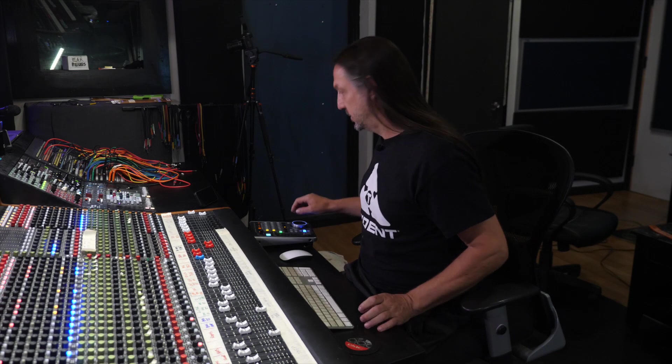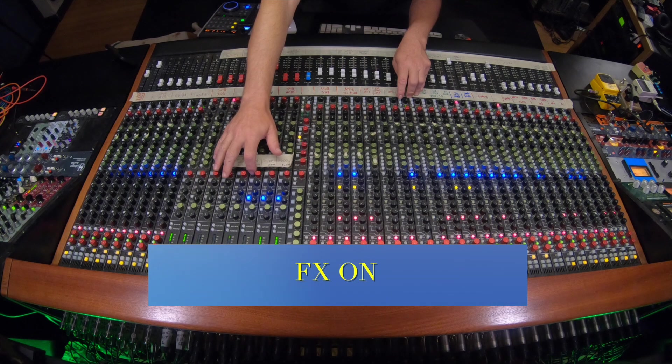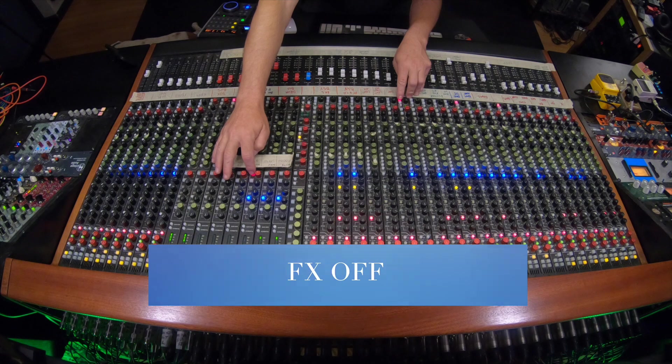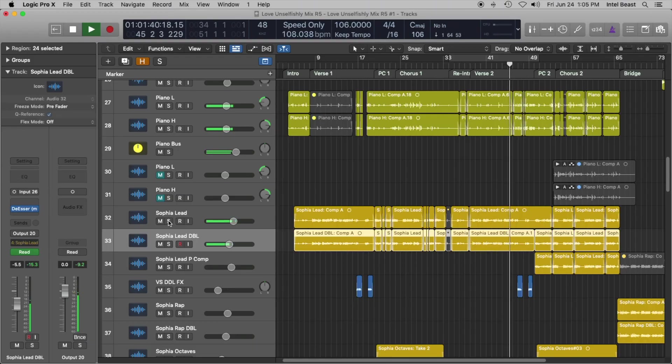What does that sound like in context? So now you've got a little bit of grit on the vocal, a little bit of grit on the keys, some grit in the bass — you've got this kind of bombastic sound and everything is cohesive. There's a lot of character in the tones, which is something I was going for right from the beginning of all this.